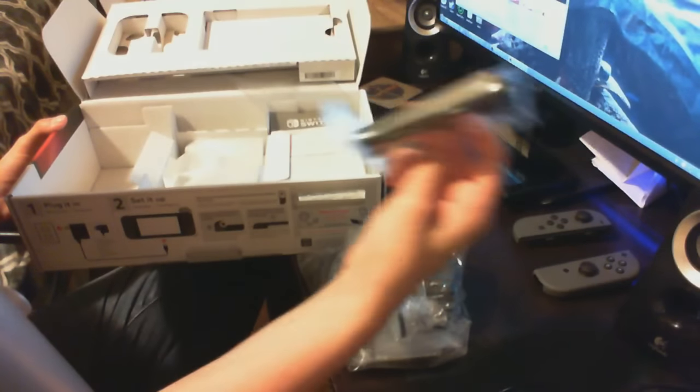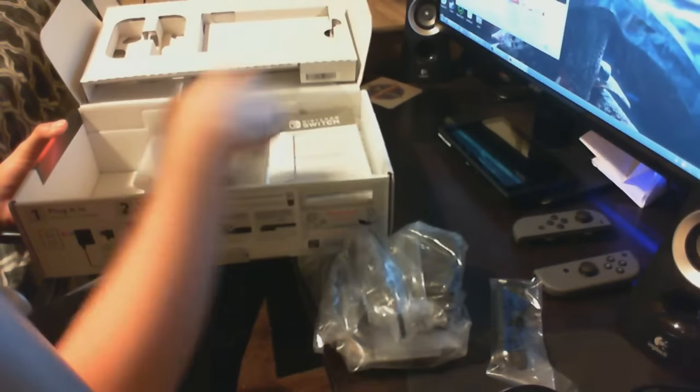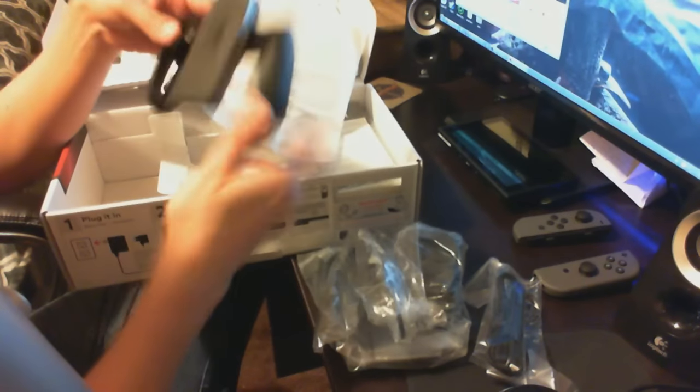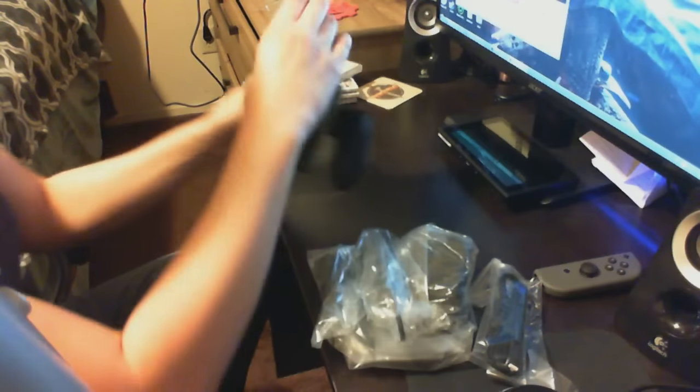This is for the Joy-Con. So there's one strap? No, two straps. And of course, the grip. Doesn't seem too bad. I'm kind of concerned about using this thing because I didn't pre-order the pro controller.